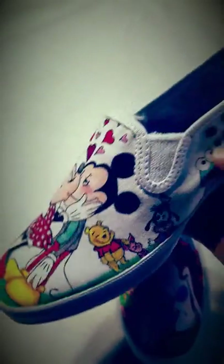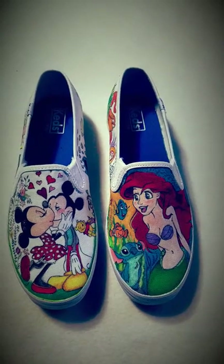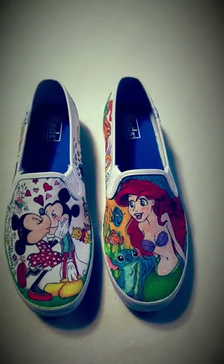That's about it — those are the shoes! If you have any questions, let me know. Alright, bye!